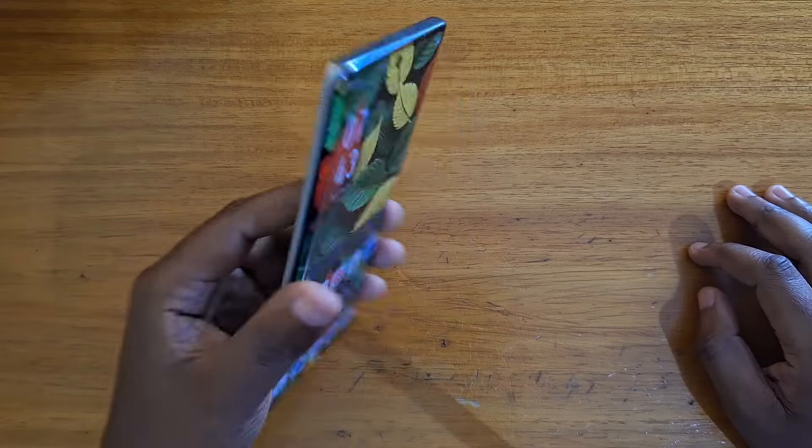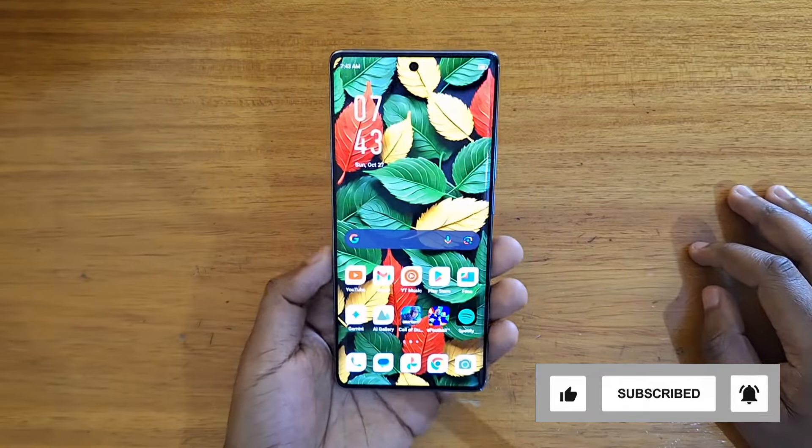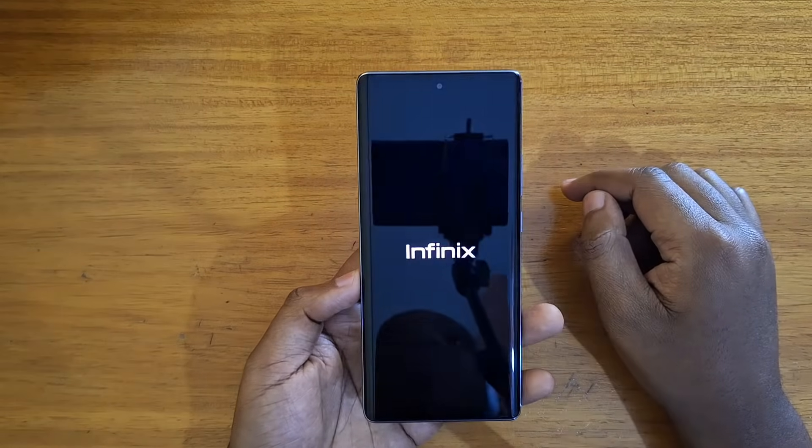Hey, what's up guys, Davies here and today I'm going to be showing you guys how to boot the new Infinix Hot 50 Pro Plus into recovery. So the first thing that you're going to do if the phone is on, you're going to power it off — just press the power button and click power off.